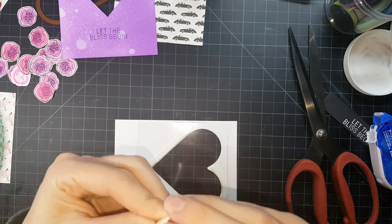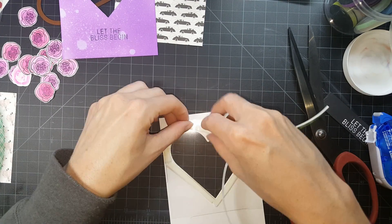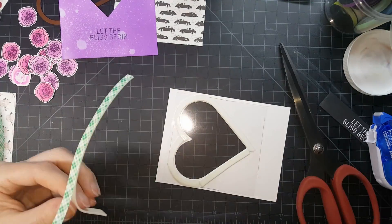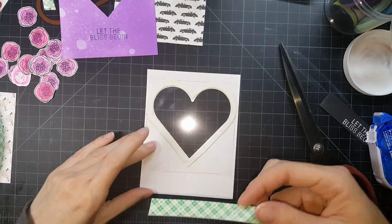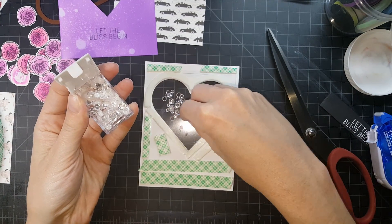If you don't want to just keep cutting, cutting, cutting, you can just take off the backing and place it around. Once I did that, I covered the rest of my panel in foam tape. You want to make sure you do that as well, because then it'll lay even on your card base.